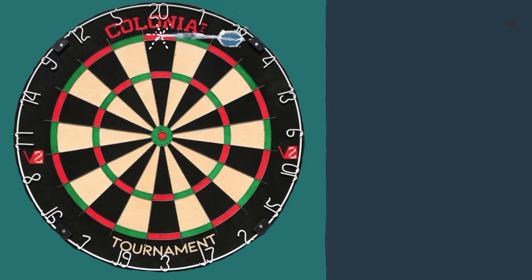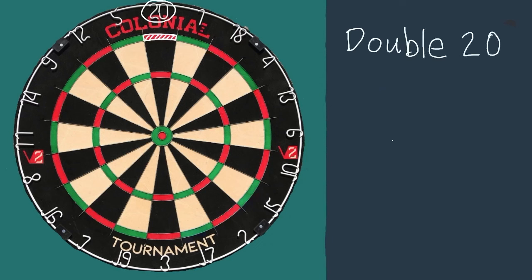Now let's say your dart goes into this smaller segment here. This is called the double ring, and any dart that lands in this outside ring is worth double that number.